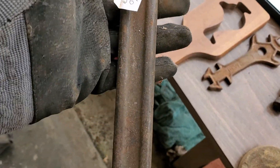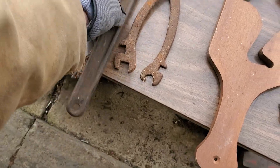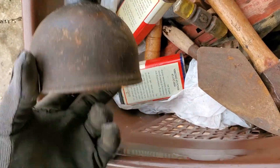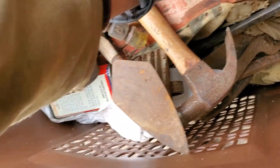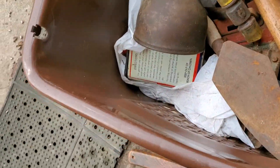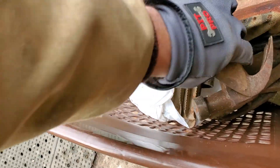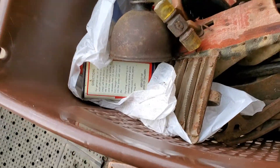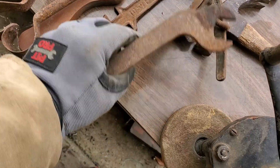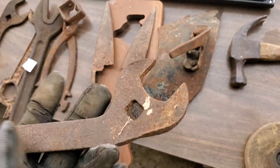I don't know what kind of wrench that is but it's kind of cool looking. When you come across cool looking tools they have a tendency to sell pretty well too. Oil can, broken wrench — that looks like a side of a plow maybe, a small plow. Another wrench.